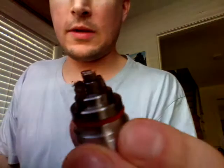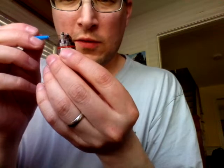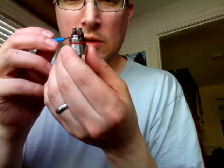The only thing you really got to worry about once you've done this — when you take it apart, it does mess the wicks up a little bit. You can see there's wicks standing up over here. Looks like there's a chunk of juice stuck to it. So use a little tiny screwdriver and just get it all nice and back in the channels.